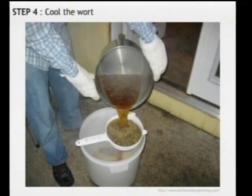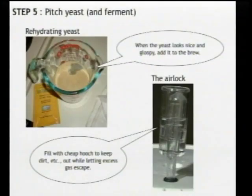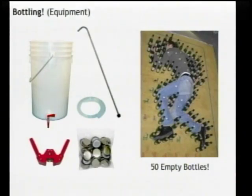Top this off with cold water until you get to five gallons — that's your target. A typical homebrew batch is five gallons. This will cool it down to the point where you can pitch the yeast. The dried yeast needs to be rehydrated in warm water, about a half cup, then add it right into the beer. Seal it all up with your lid and airlock.